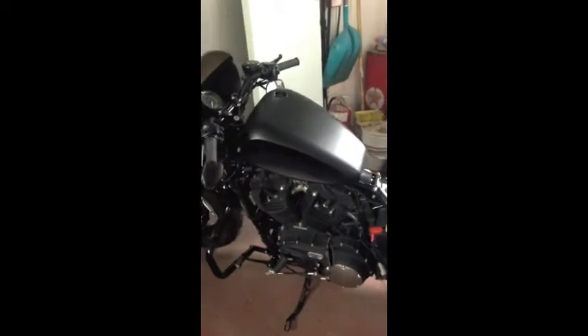This is a 2013 Sportster, so it's fuel injected, and it fit perfectly. I haven't put any fuel in it yet to test the seal, but I torqued it up to spec, which is about 40 to 45 inch pounds, and everything fit.